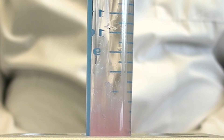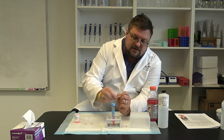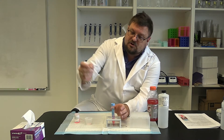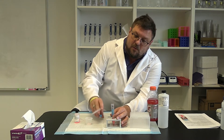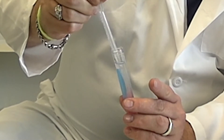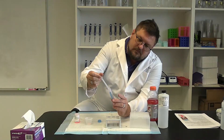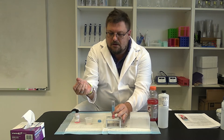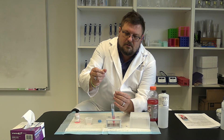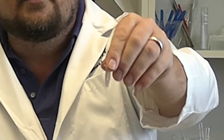Now we carefully collect the DNA and put it in our little tube. Take your pipette, squeeze out the air before going into the ethanol, then slowly pick up your DNA sample and put it in the tube. You now have your DNA in a little tube.